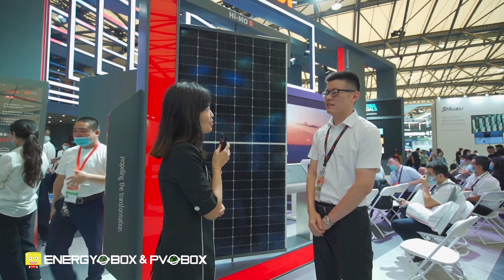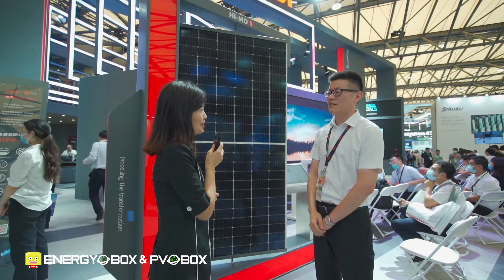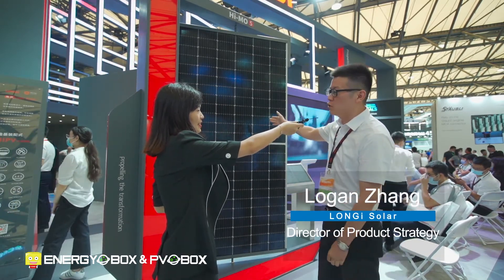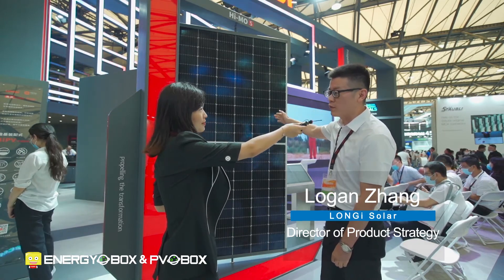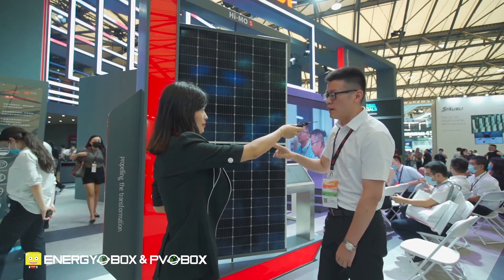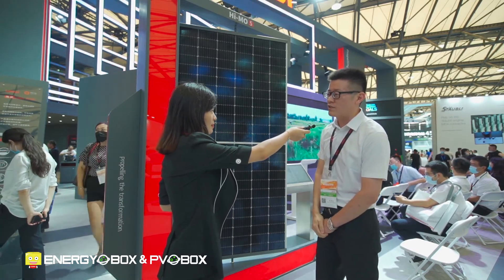Hi, nice to meet you, Robin. Can you introduce the new products for Snatchco this year? Hi, of course. This is our new series module, HEMO5. We have two designs of this: one is bifacial and another is monofacial.